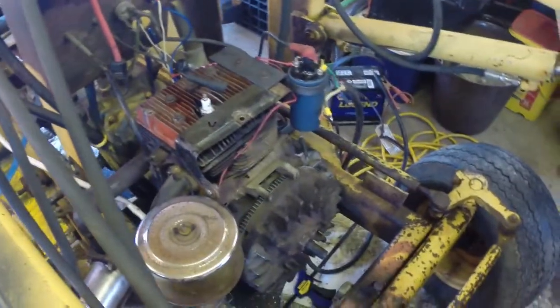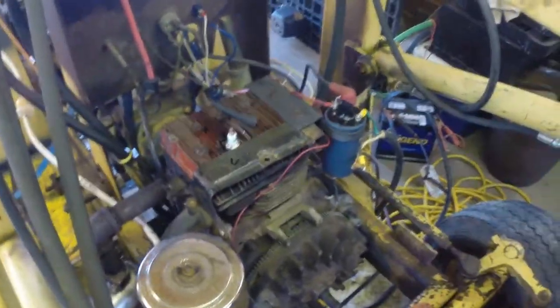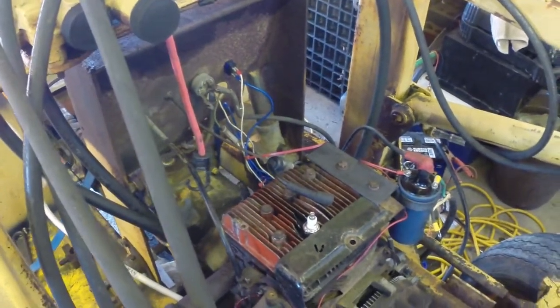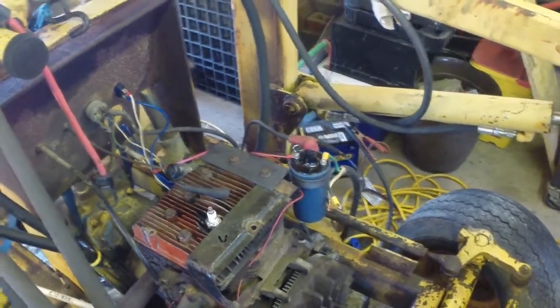That's good enough for me. The hydraulics seem pretty strong. Now what I need to do is go ahead and get all this put back together, get it wired in the way it's supposed to be, and then I can take it out and start sandblasting on it.